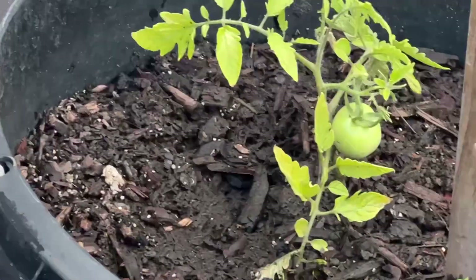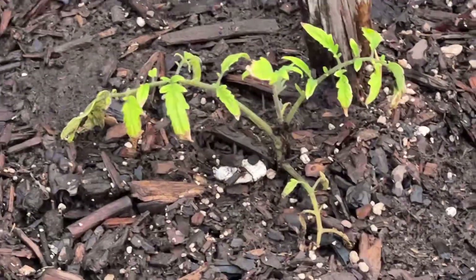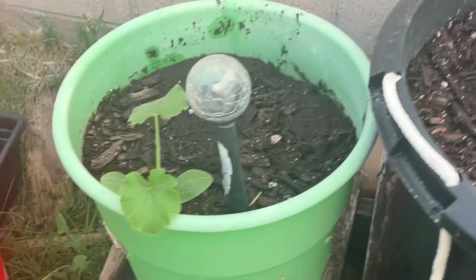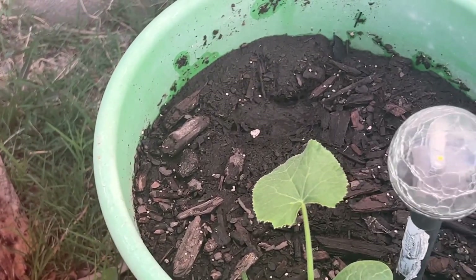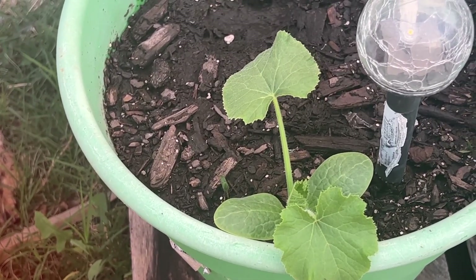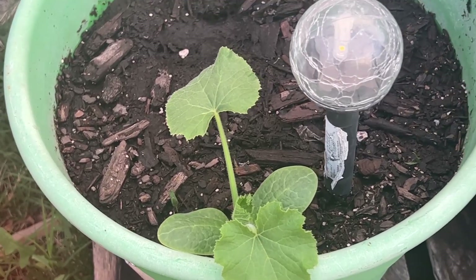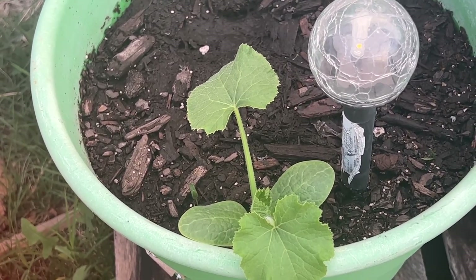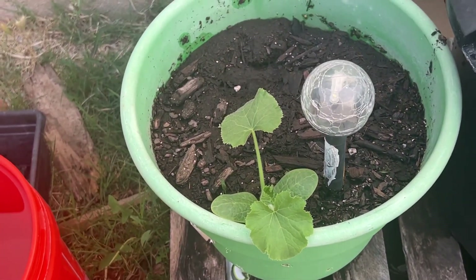I'm actually getting tomatoes on some of my plants. This one's finally taking off a little bit — it's going to be just fine. I'm getting some peppers coming in, I believe. I put a lot of pepper seeds in this pot. I don't know what that is — it almost looks like a squash plant. If you know, leave it in the comment section below.